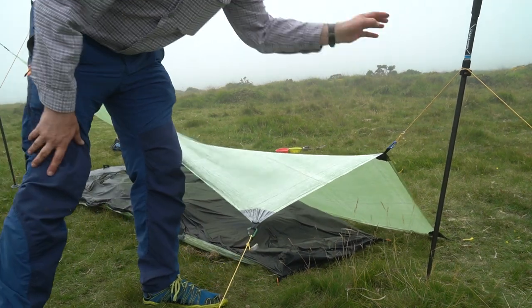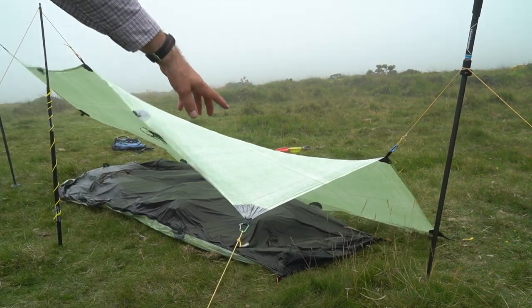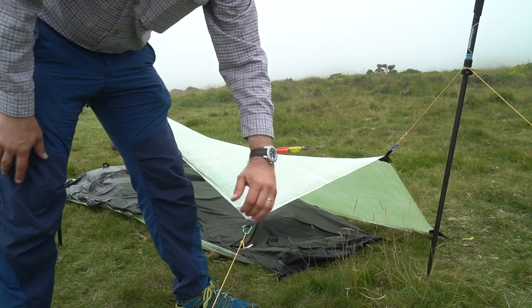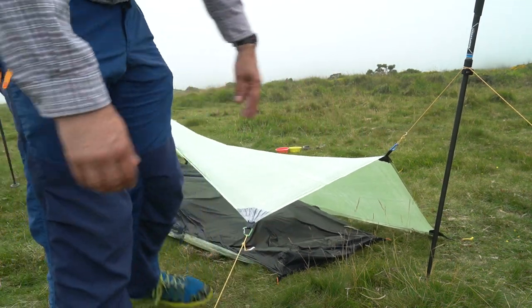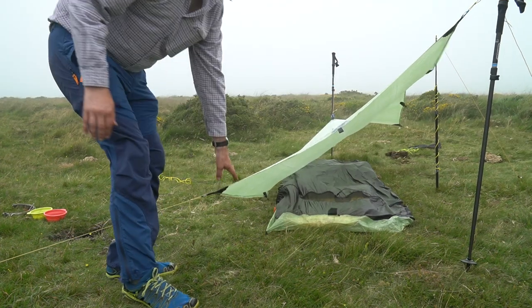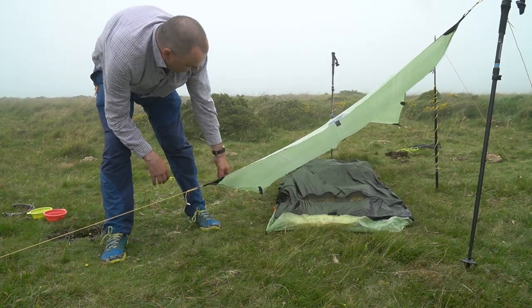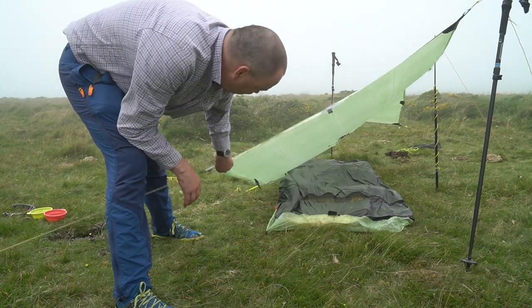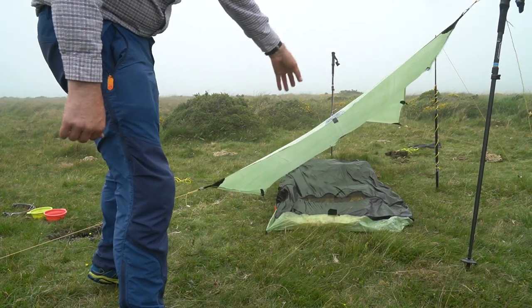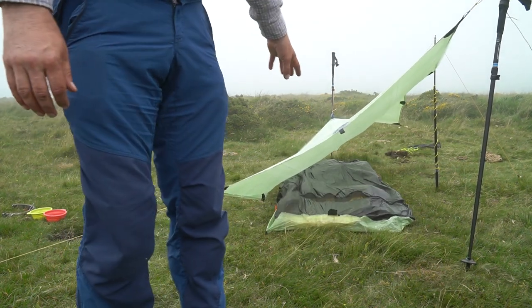I've pitched that end right to the ground and then raised the back a bit. Now this might very well be too high, but what I'll be able to do is get the rucksack and put it along here — that will give protection to the back. I may have to just slightly lower this down to the ground a bit more, but I'll take a bit of a chance for the moment that I have enough protection. I'd rather go for space and sacrifice a tiny bit of protection, but we'll cross that bridge as we get to it.